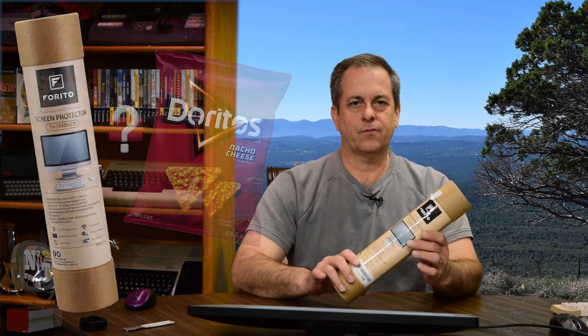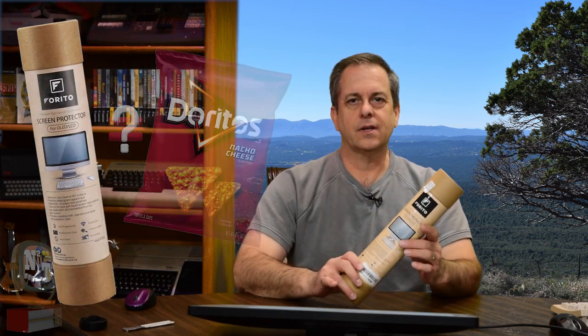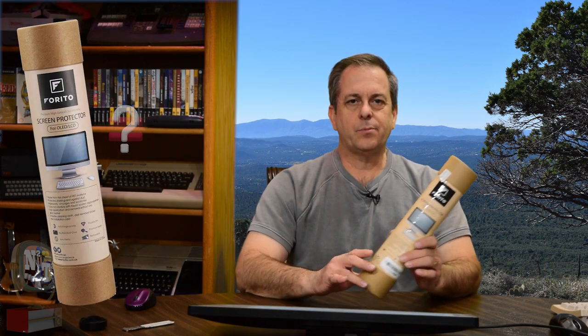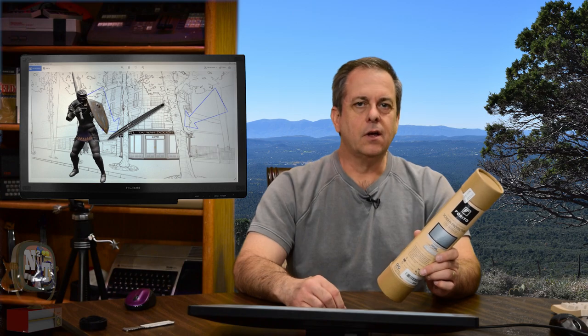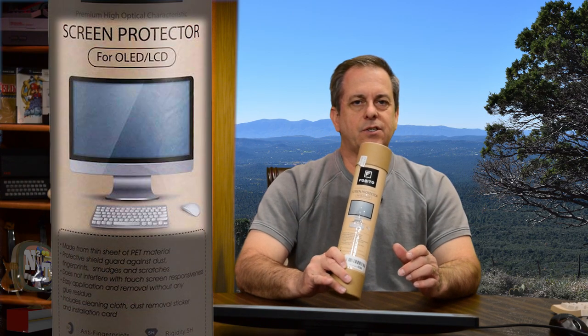This Furrito screen protector will protect your monitor, whereas a Dorito is just a tasty crunchy snack chip that would probably mess up your monitor, keyboard, intestines, whatever. But seriously, this Furrito screen protector is for OLED and LCD screens.